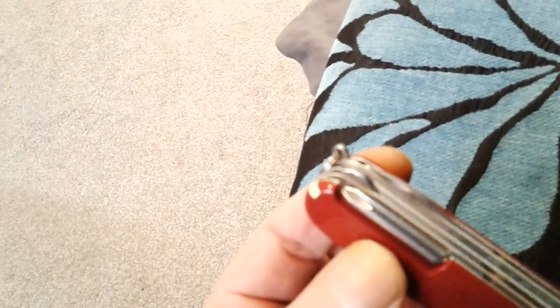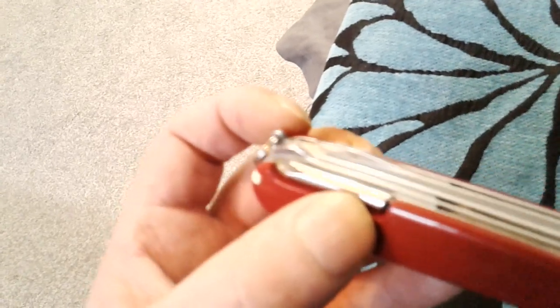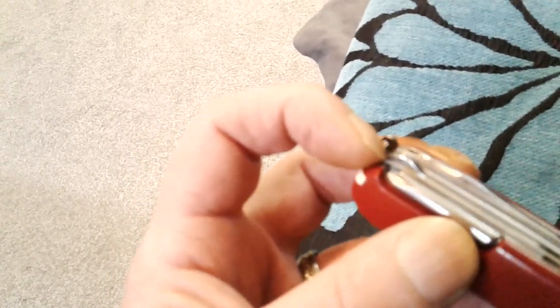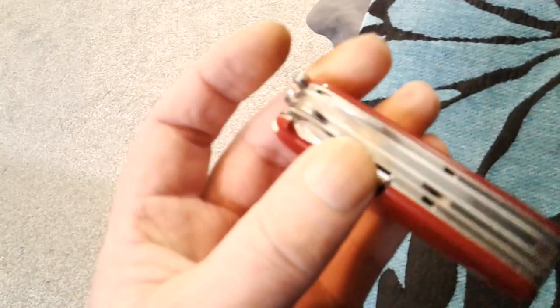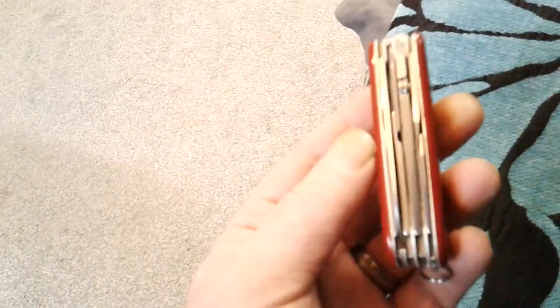The rear tools are the multi-purpose hook, which is quite handy, and the sewing reamer - both a good bit of kit. Don't forget that if you've got a little angle grinder and stuff like that, you can mod these blades to what you want them to be. Some people mod the tin opener into a jagged, corky thing, but that's the Deluxe Tinker.